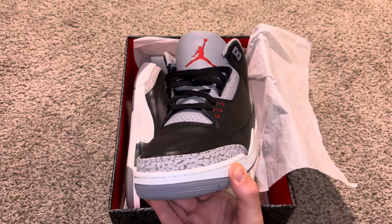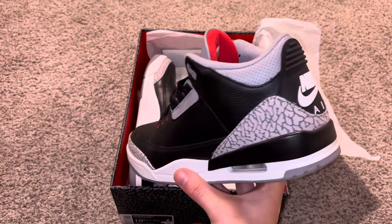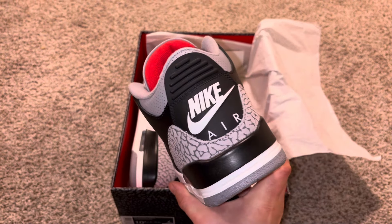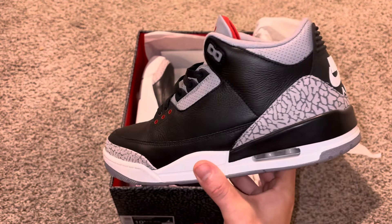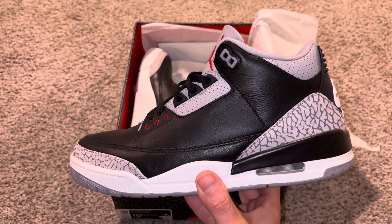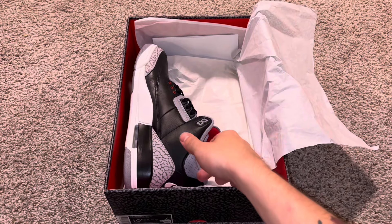I'm a huge fan of 3s, so of course I could not miss this release. The elephant print looks great, I love the red accents, and of course the Nike Air logo on the back is Chef's Kiss. The shoe feels great in hand — it has a good weight to it, the material feels quality, and they look great on feet too.